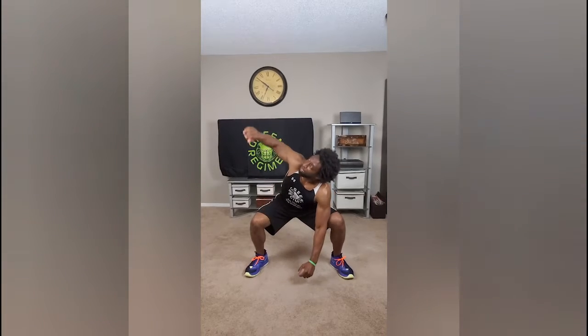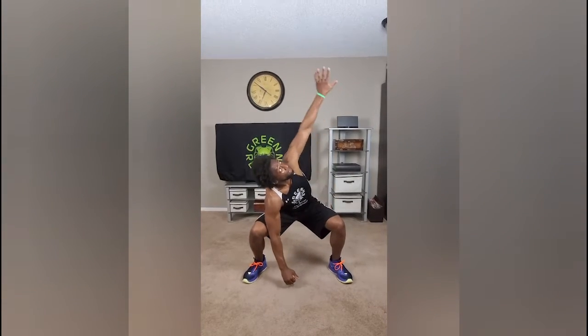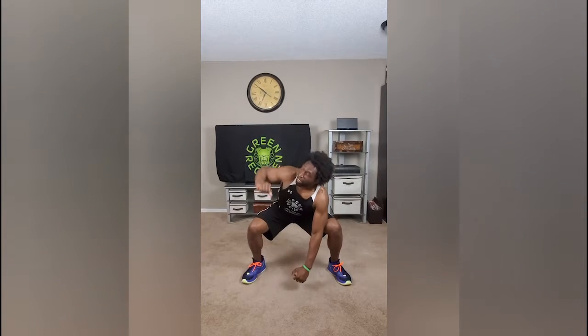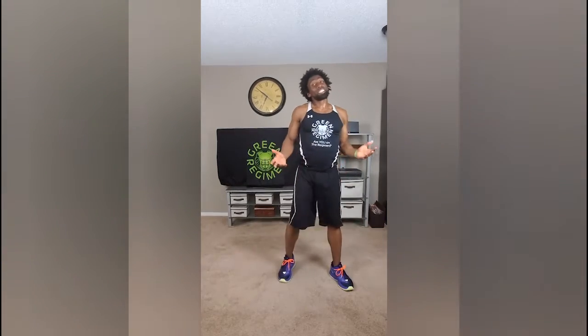For the next exercise, get down into a squat, hold that squat for a second, then take one hand and reach up to the ceiling, come down, and alternate. Stay in that squat for one minute, just like that. Really simple — you're not killing yourself, but you are stretching that body out, and that's what we're looking for.